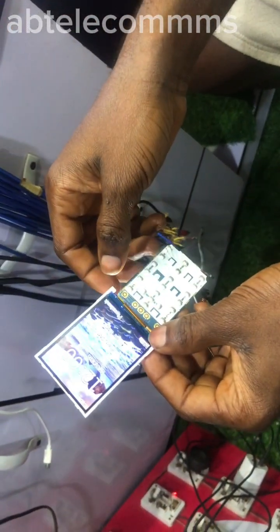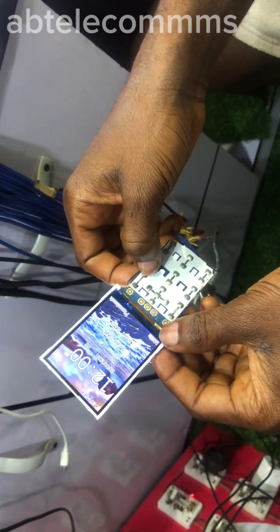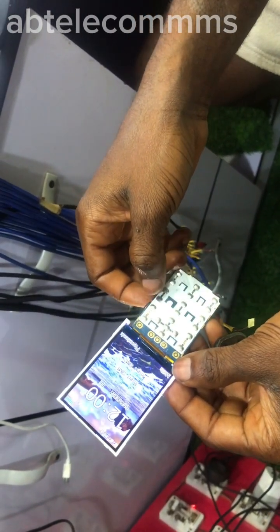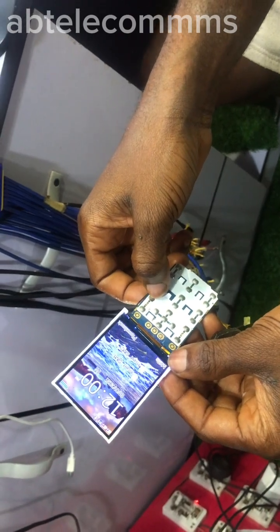Alright guys, thanks — stay blessed. I'll keep you guys posted on repair jobs like this. That was a quick one, thank you.